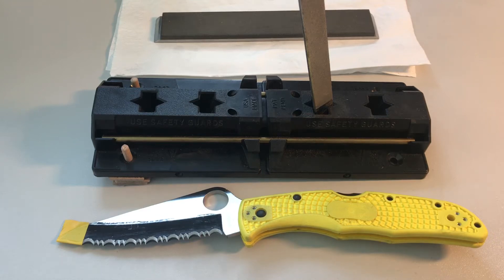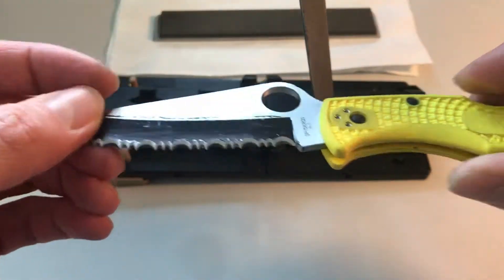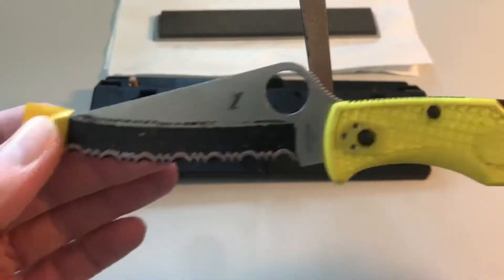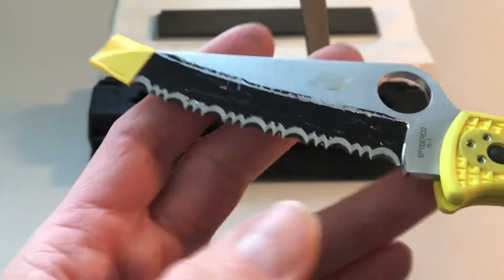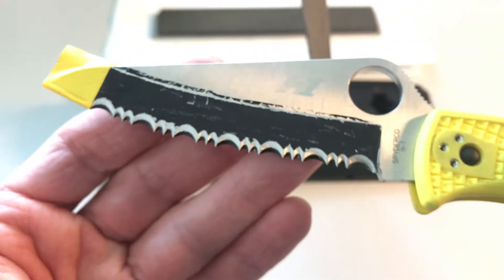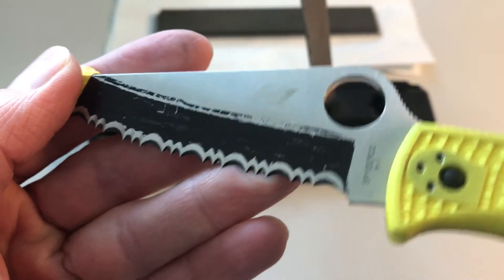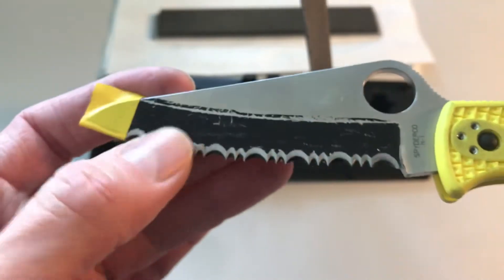This is a very quick and dirty attempt to shortly document my regrinding or resharpening of the Pacific Salt H1, which I got recently. This is a near-new knife. I am trying to bring down the angle of the serrations, which right now is at around 20-21 degrees. I tried different ways to remove the metal.